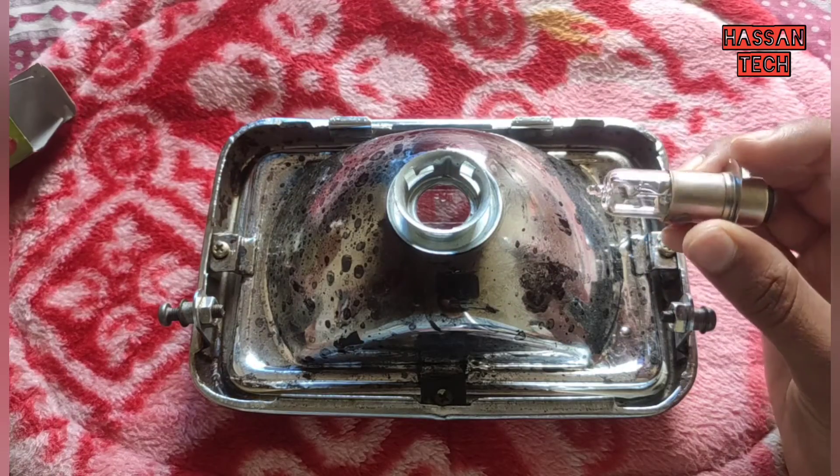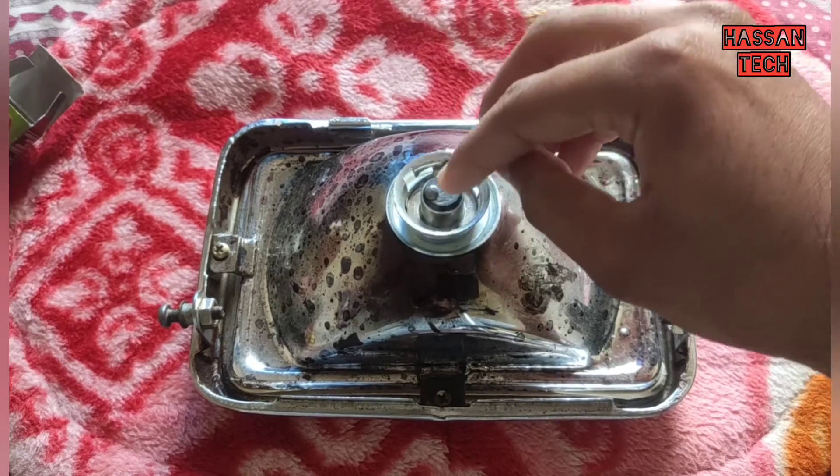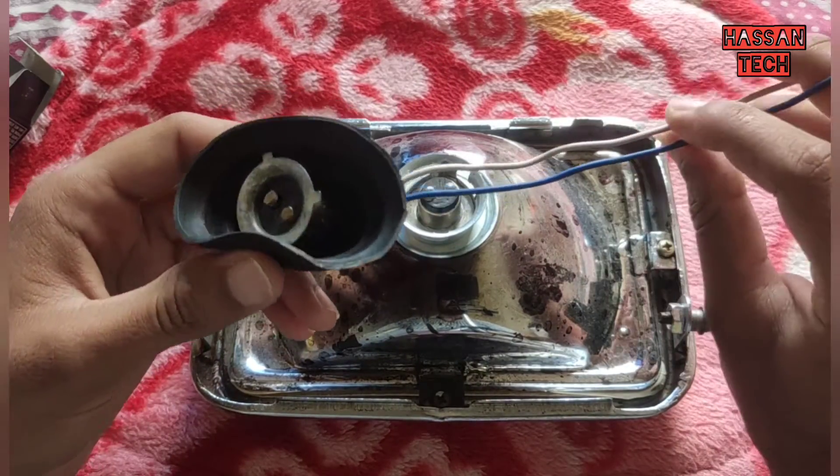Just remove the old bulb and install the new one in the same way as you removed it. Here you have the coupler which should be connected to the other end of the motorcycle's wiring.